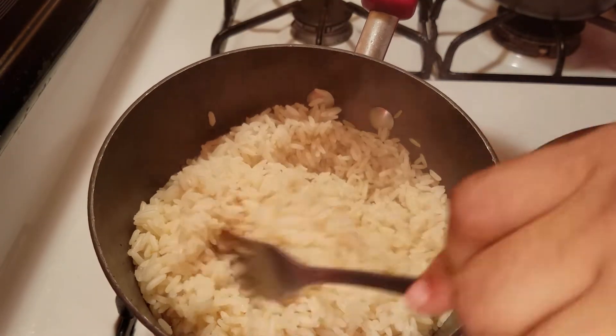Now I'm going to check up on my rice — you can see my rice is steaming along nice.